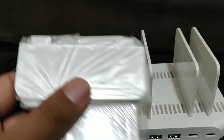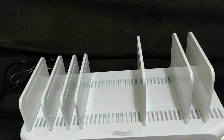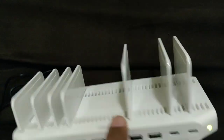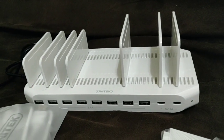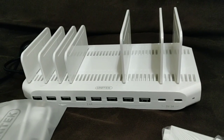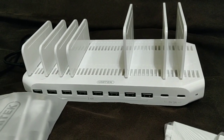You can easily charge lots of devices at the same time. These are the device adapters so you can space them out as per your need and easily place your tablets on them. It's more like a charging station for your home or office. With so many devices and family members each having one or two devices, this is really handy.